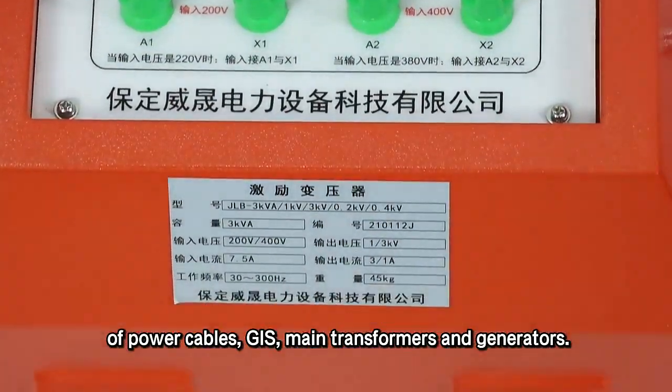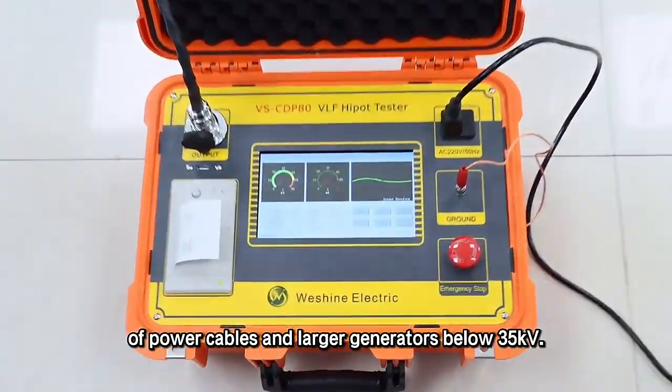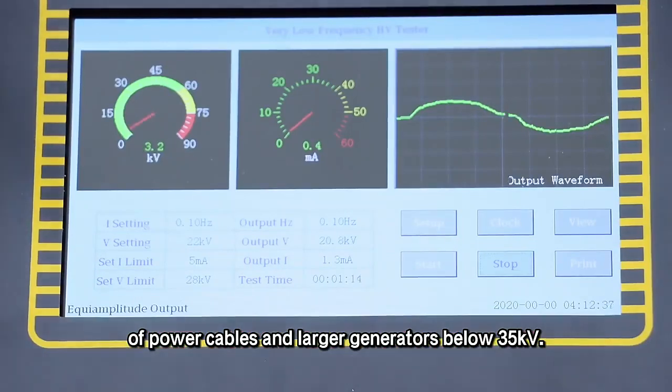It is also suitable for main transformers and generators. The VLF high pot tester is suitable for AC testing of power cables and larger generators below 35 kilovolts.